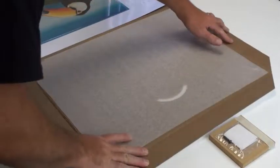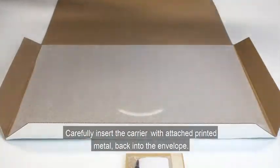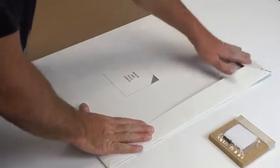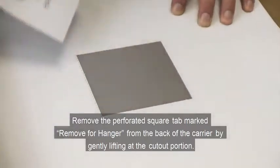Fold the cardboard tabs open. Carefully insert the carrier with attached printed metal back into the envelope. Remove the perforated square tab marked Remove for Hanger.